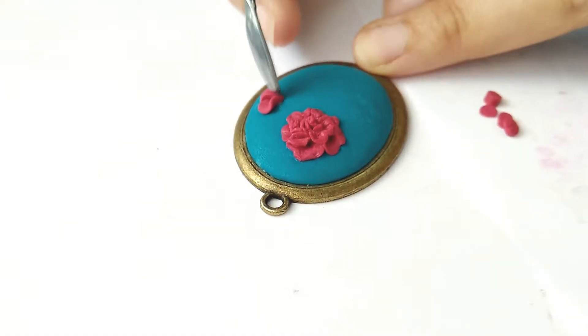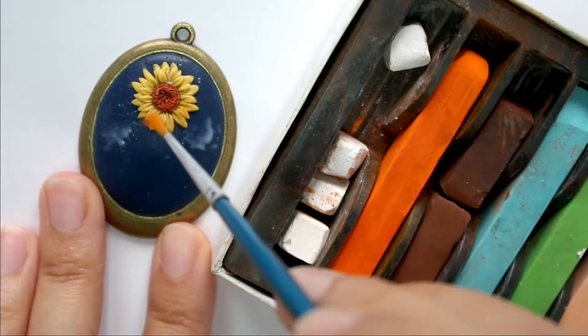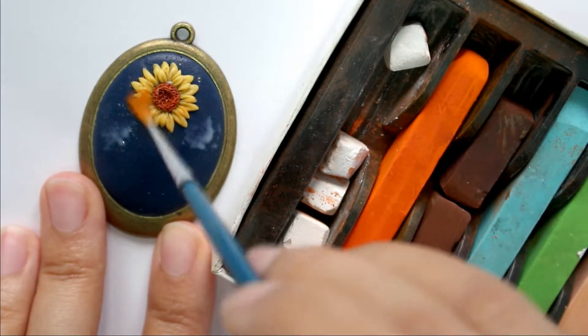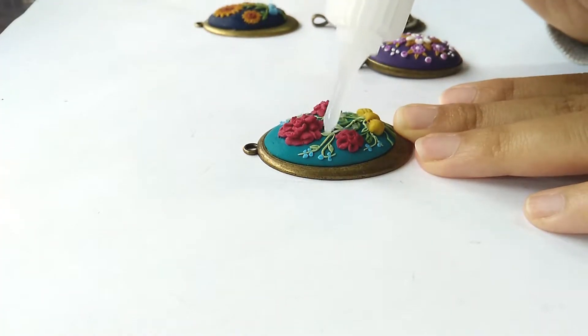In this course, I will teach you how to make floral necklaces using what's called the applique technique in polymer clay. You will learn how to make necklaces with realistic and stunning flowers, and you will also learn when and how to apply paints to polymer clay.